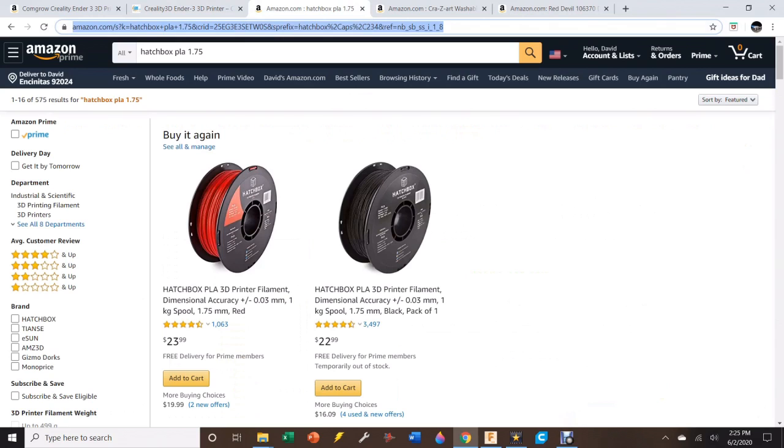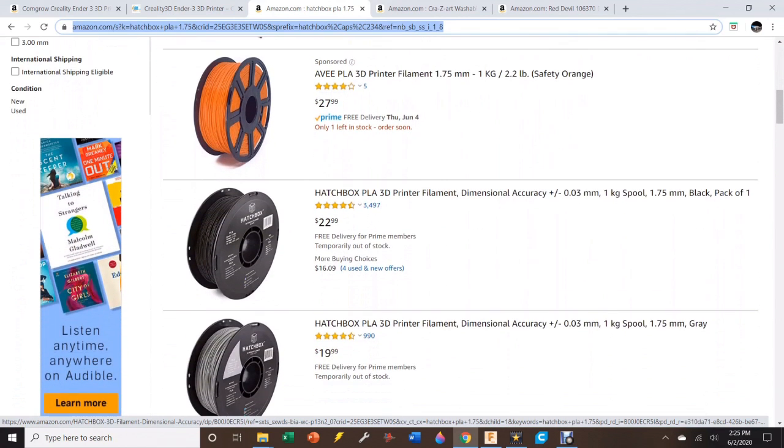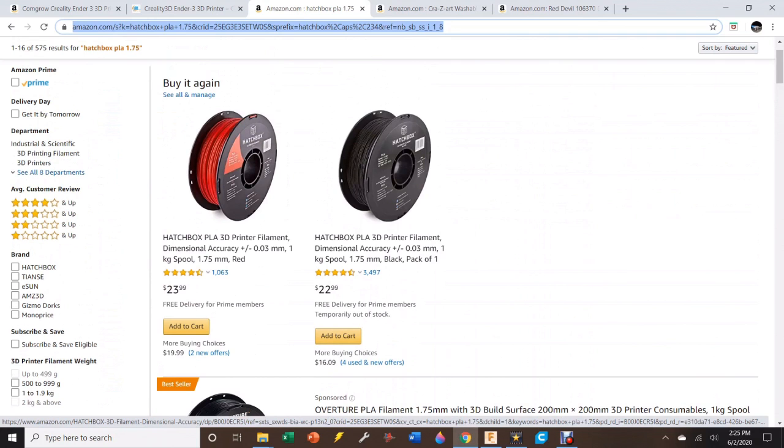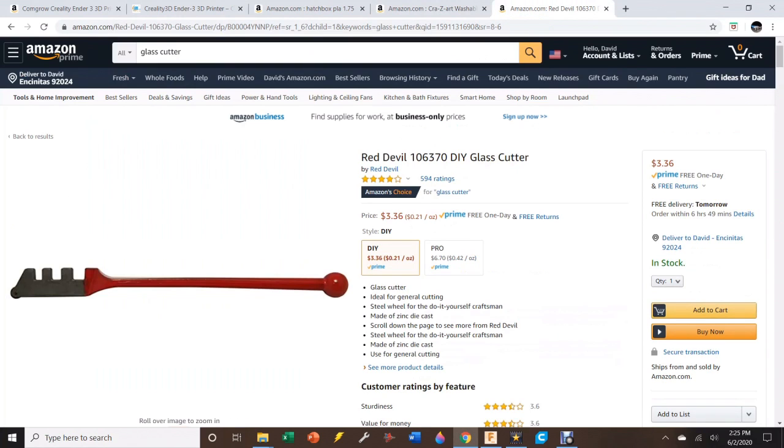There are a few other things you're going to need. Just like you need printer ink, you need filament to go inside this printer. The one that I would recommend is Hatchbox. There are other brands you can get and you might save some money, but I would just go with Hatchbox — you have less likelihood of having failed prints and the quality will be better. One spool will last you literally a week of printing. While you're on Amazon, go ahead and pick up some glue sticks — these are the Crayola washable glue sticks — and you're going to use those to make the filament stick to the glass. Also, if you've never cut glass before, for a couple bucks, go ahead and pick up a glass cutter, and I'll show you why you're going to need one of these.